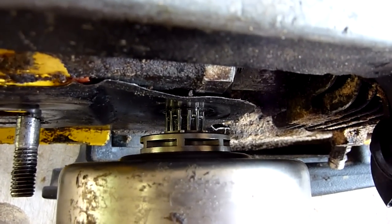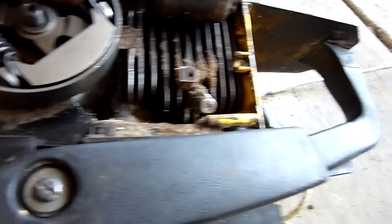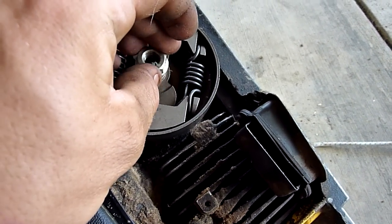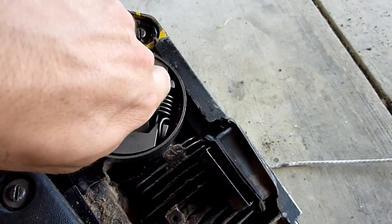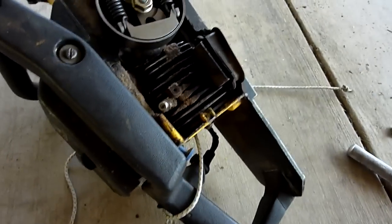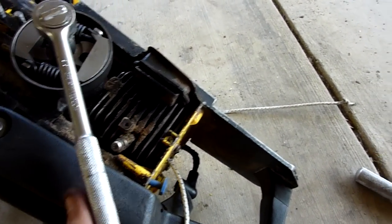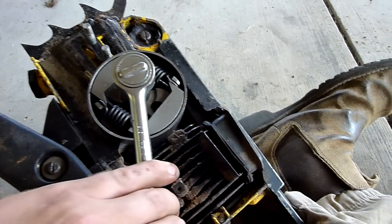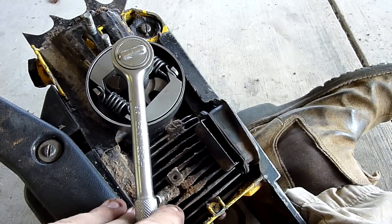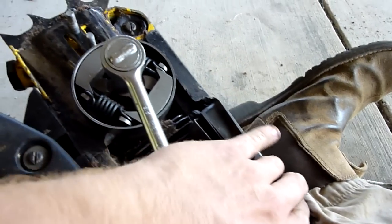Now it's back on the splines — just set it on there like that. You can take your nut — it's backwards of course so it feels really weird — and just put it on. Make sure the rope doesn't come undone. Since it's going backwards, it can pull the starter rope out of the pull start as you're going the other way.